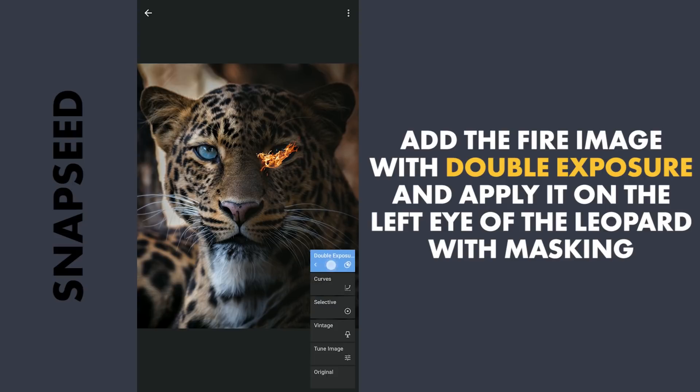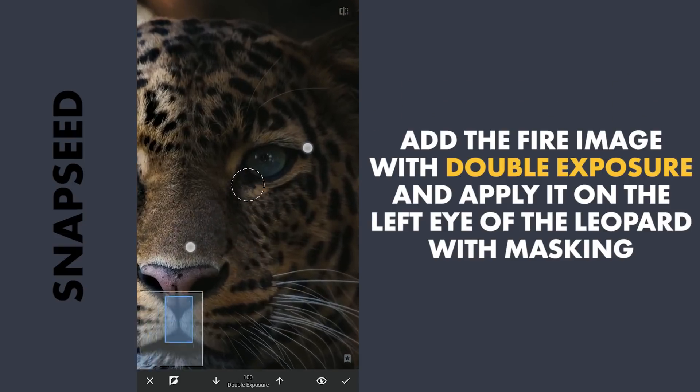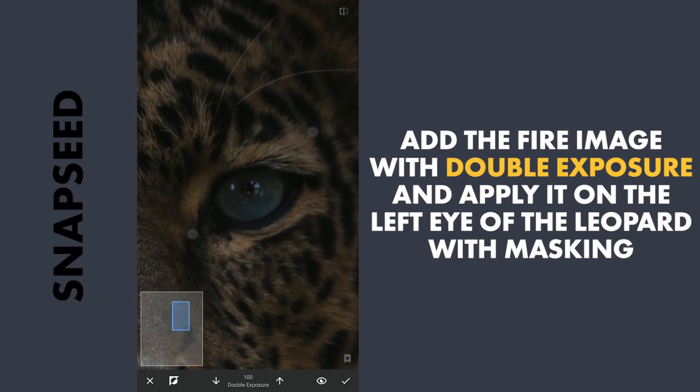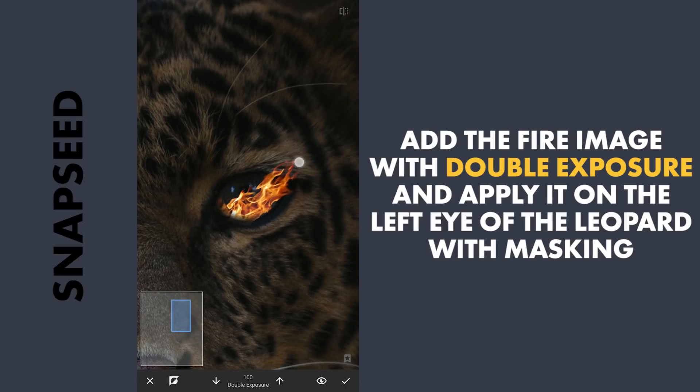Then with masking — with the effect hidden and brush value at 100, zooming in on the eye and brushing to reveal the fire. Also extending the fire outside the eye for this cool effect.